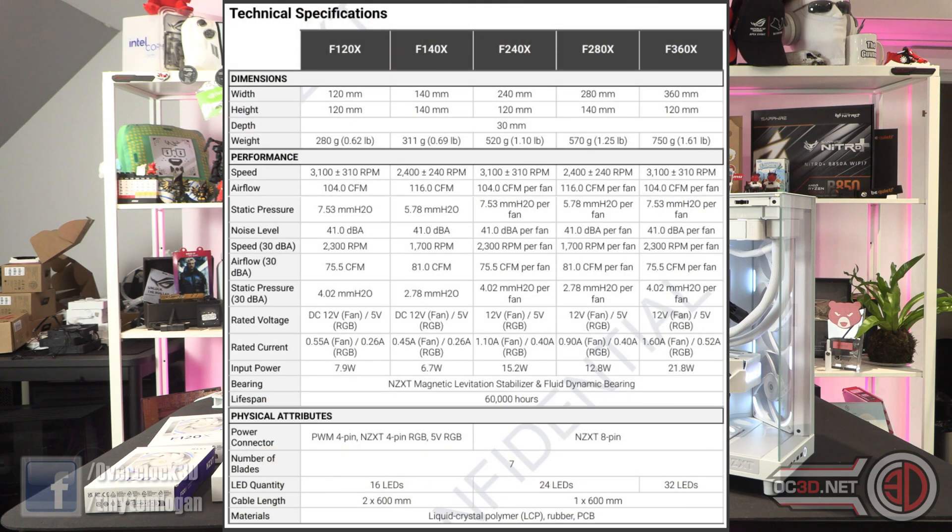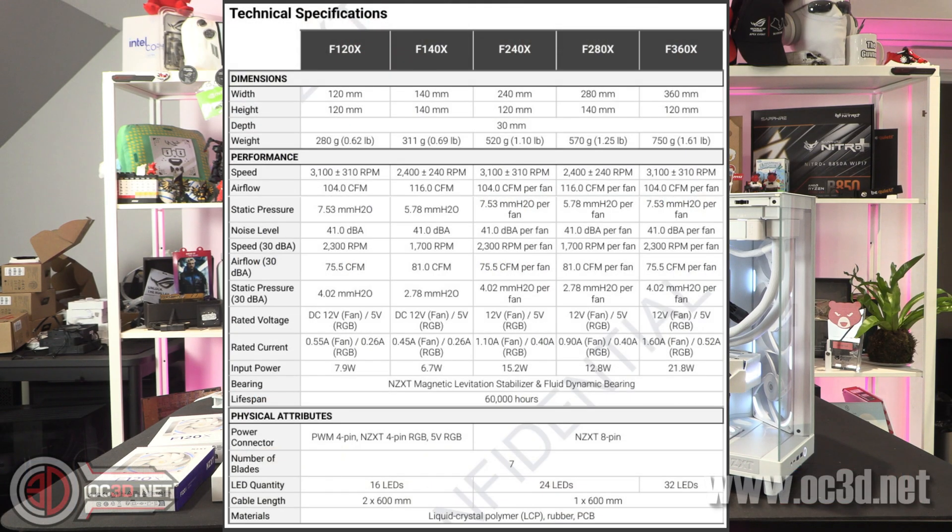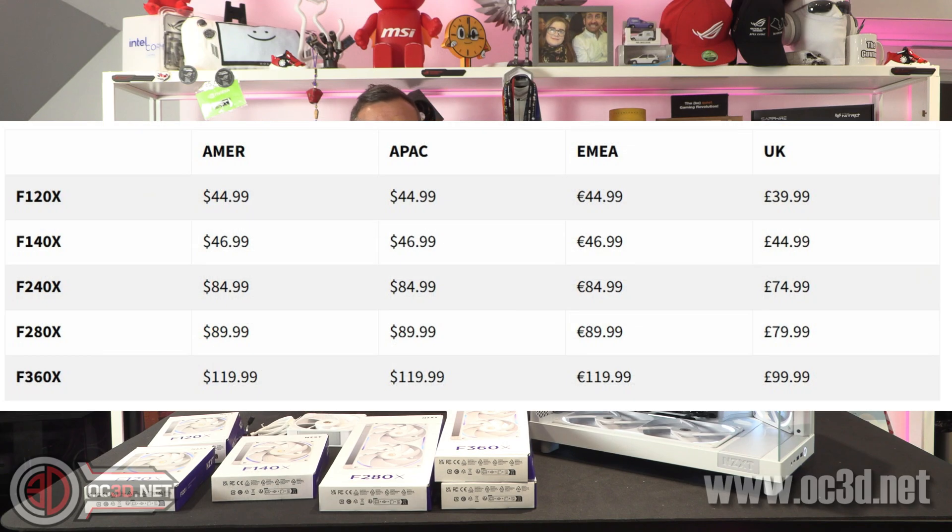I can show you the big technical specifications graph that you can pause and pick through. One of the things we need to mention is the prices. It does get weirdly cheaper if you buy the 360 over three individual 120s, because it's £40 all bar a penny for a single fan, so I'm expecting great things.